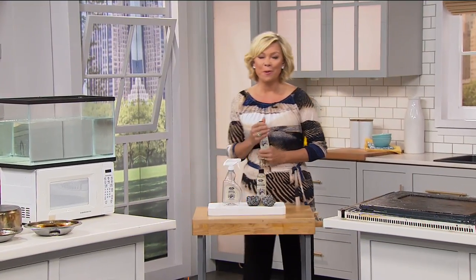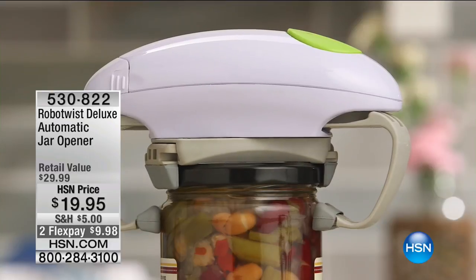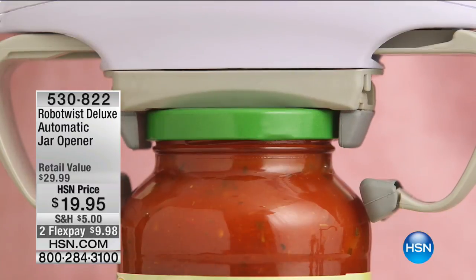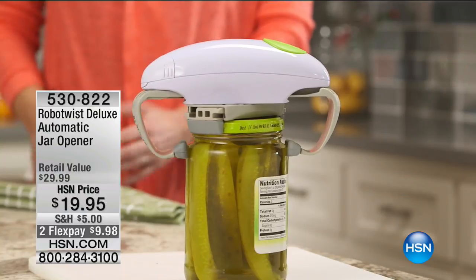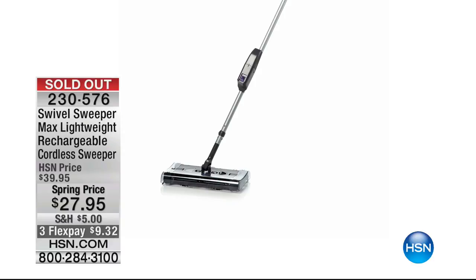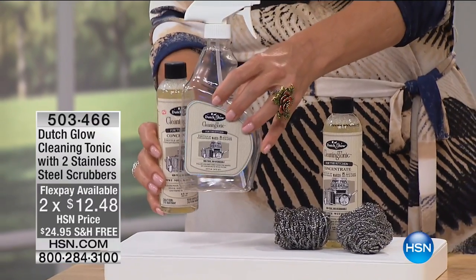Thank you for your calls and orders throughout this hour. The Robo Twist deluxe automatic jar opener from earlier — over 2,000 people selected it and it's still available. Item 530-822. We did sell out of 3,000 of the Swivel Sweeper in the last presentation — thank you for your orders. Now for our final item of the hour: the Dutch Glow. This is a cleaning tonic that is the best degreaser — the demos will blow your mind. It also works as a pre-treatment for laundry. One concentrated bottle makes eight spray bottles of cleaner, and we give you two concentrates — that's 16 bottles total, plus a trigger spray bottle.